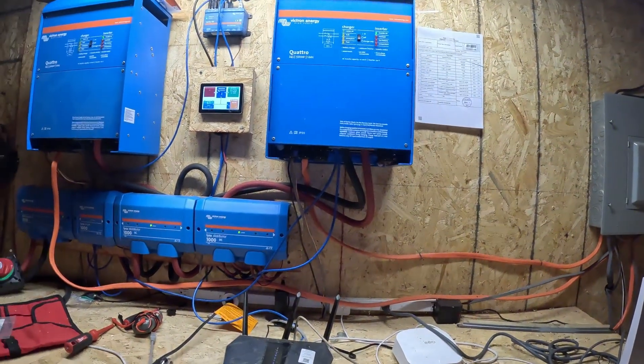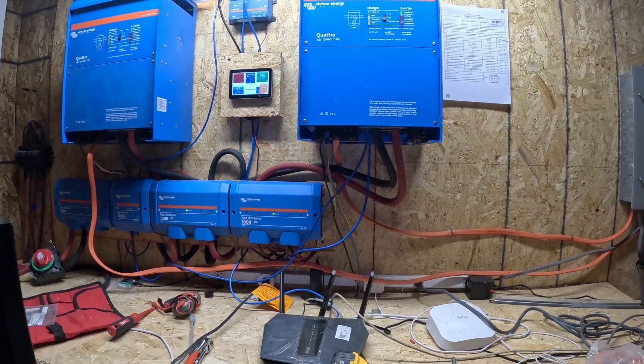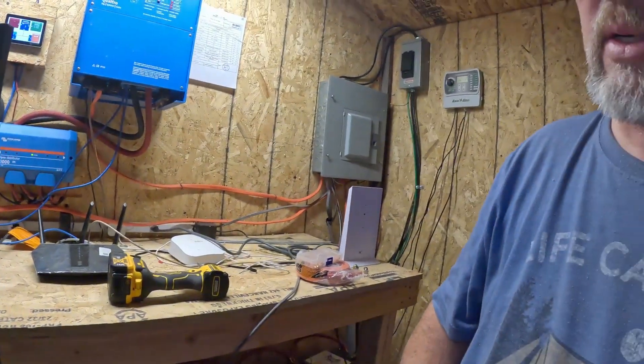We've been out here since yesterday. We ran everything like a champ last night — did laundry, did everything we wanted to do. I had coffee running this morning, we had a curling iron going, several hot showers, the water pump for the well pulls about 1,500 watts when it's running — and we're still at 67%. We also had two heat lamps running, one for the chickens and one for the pump house, which together pull about 700 watts. This seems like a really good setup.